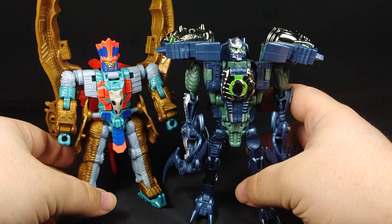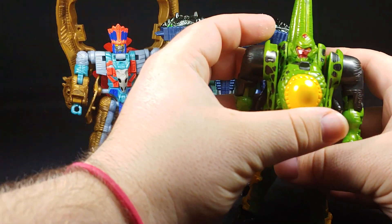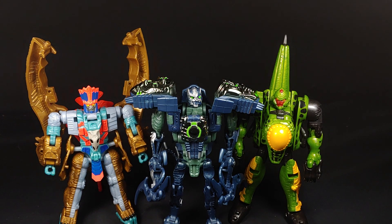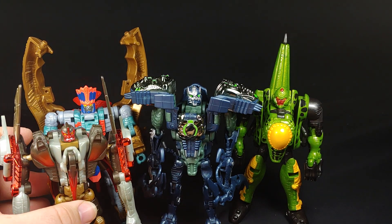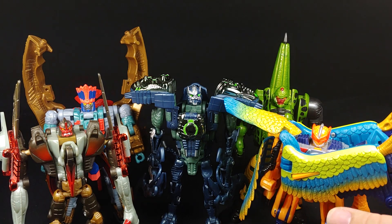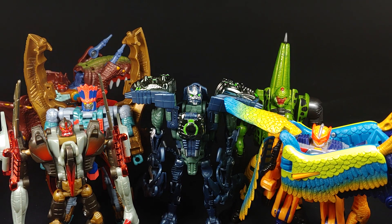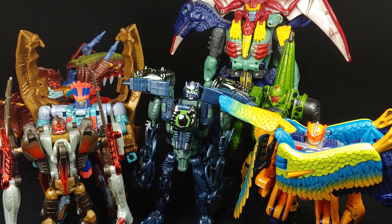So there's Dinobot Striker, Dinotron — that's the Dinobot mold uses — and let's get one of the flyers in here: Tyrannotron and Air Raptor, and Triceradon. I had all these names so well earlier. And there's Magmatron. As you can see, it's a pretty big unit.